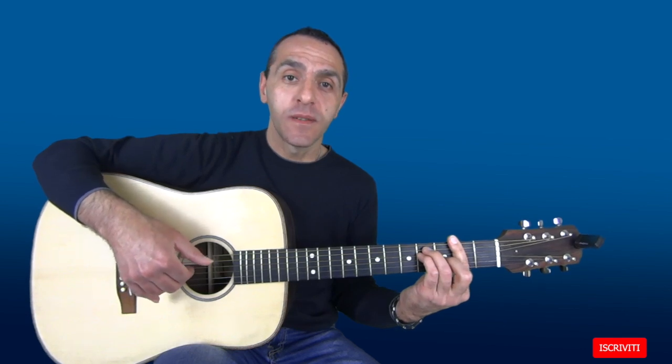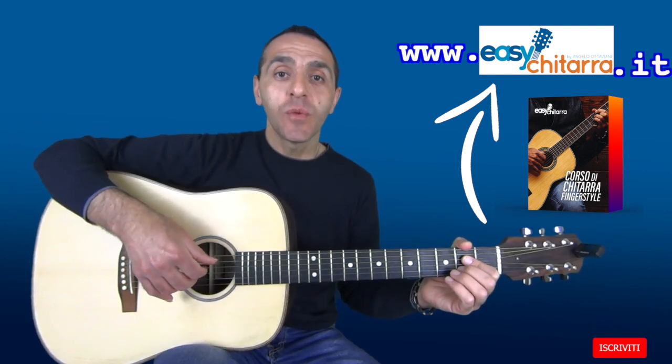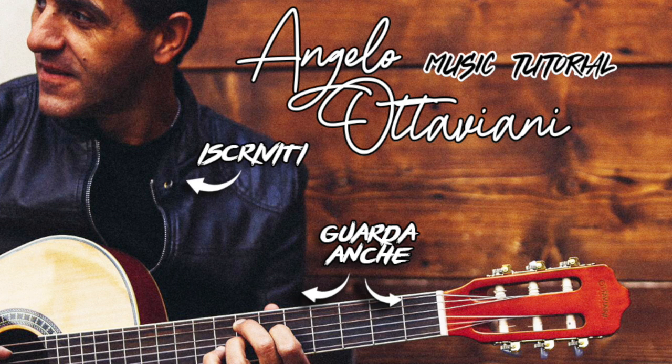Sul C# suono prima la 5a corda e poi la 4a corda. E sul C# maggiore prima la 6a corda e poi la 5a corda. Se volete approfondire questa tecnica vi consiglio di seguire il mio corso Fingerstyle che potete trovare sul sito www.easychitarra.it. Vi ringrazio per l'attenzione, vi chiedo di mettere il solito like sotto il video. Ci vediamo al prossimo tutorial. Per accedere ai miei corsi di musica clicca qui. Per iscriverti al mio canale YouTube clicca qui. Per vedere altri video tutorial clicca qui.